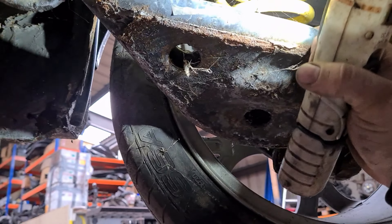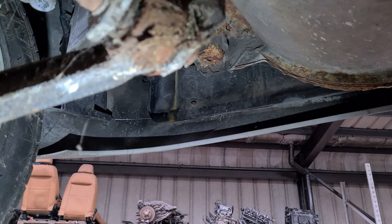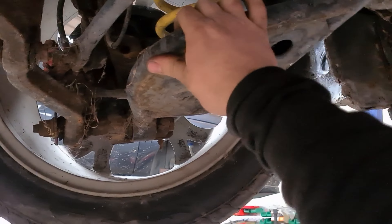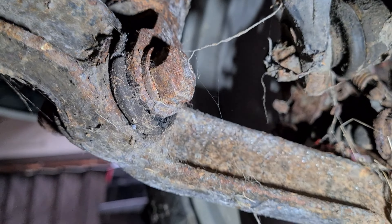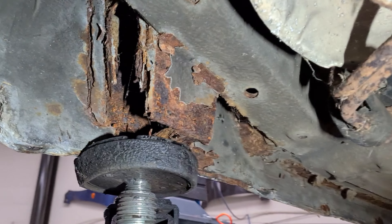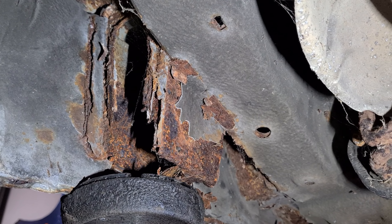From the back, all these suspension bushes are going to be shot. That one is absolutely shot there as well - you can tell by the way the bar's bending. Spring pan bushes shot on this side as well, and all the bushes there are cream crackered. The rear jacking point is in a bad way - that needs some TLC quite badly, and all the way up to the top there.